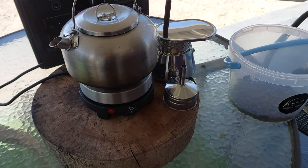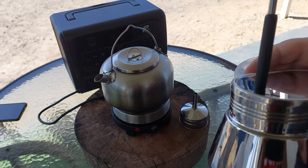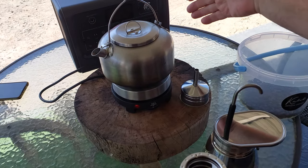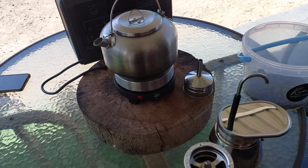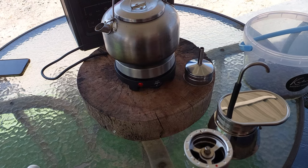We're going to make solar coffee today using the GSI 4-cup espresso, the camping version. Why solar? Because we're using a solar generator, just like I roasted my coffee with the electricity from the solar generator, which is charged by solar panels.